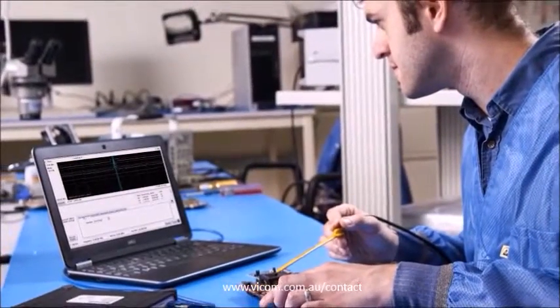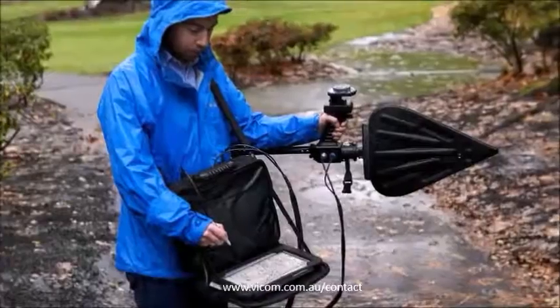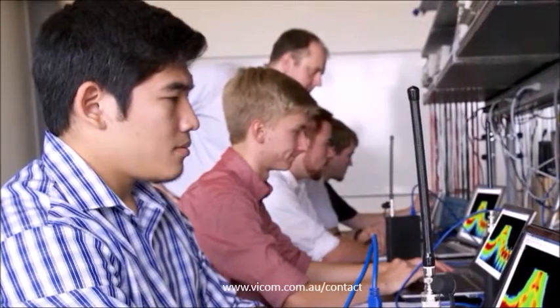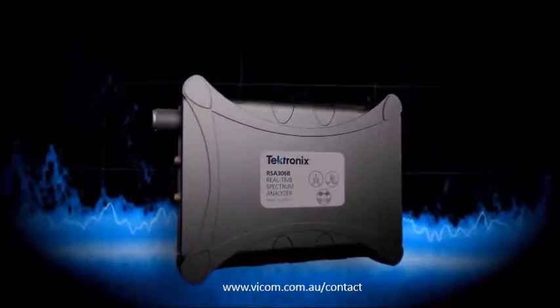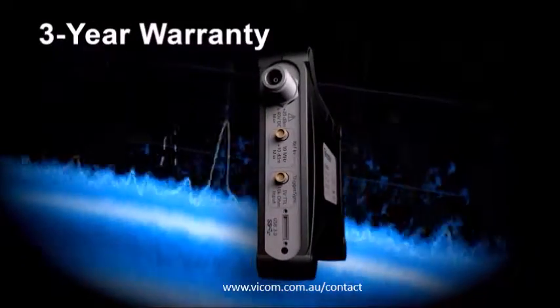With the performance and versatility to meet all your RF needs, the RSA306B can fast-track your testing whether you're interference hunting, performing EMC diagnostics, or getting the next generation of engineers up to speed using real-world instruments. Small on price and big on performance, the RSA306B now has improved dynamic range and a 3-year warranty.